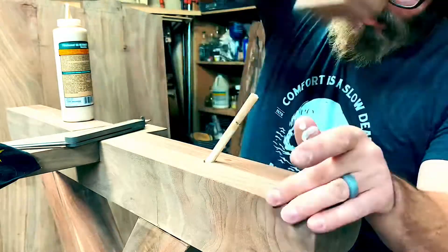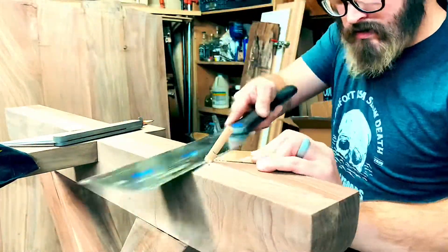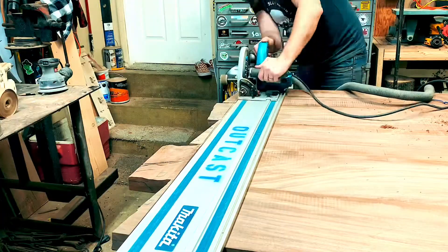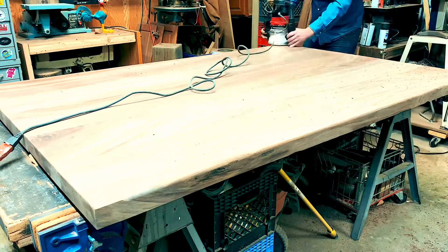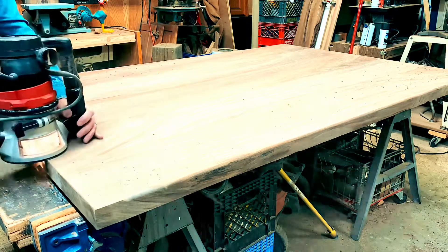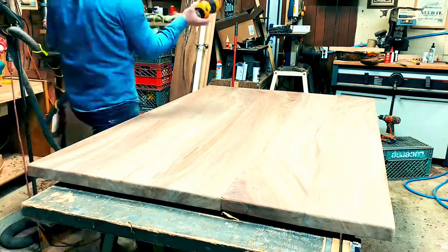Once I got those pieces glued in, it was time to get back to the tabletop. Loading it up on the workbench was a beast. Once it was up, I cut it down to size, then took the router and put a round-over on it. I went back and sanded through the grits all the way through.